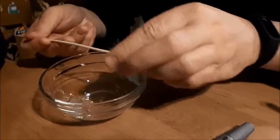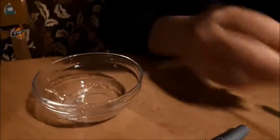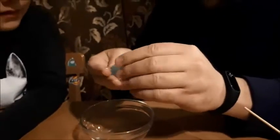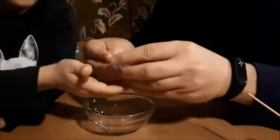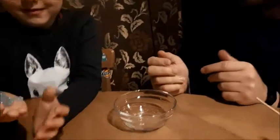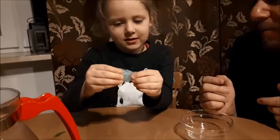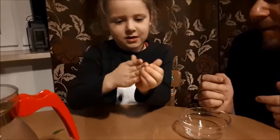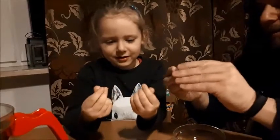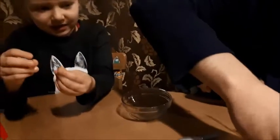I can take it out. You have to dip it, take the water out. I want the glitter. Show it, stretch it, make a ball. It has to dry a bit. It's too sticky.